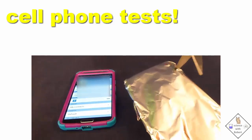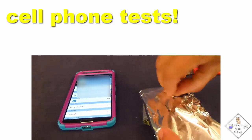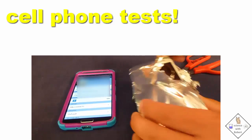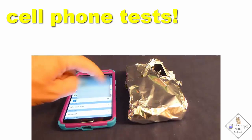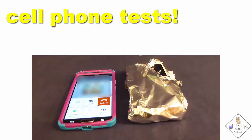What if we make a hole in the aluminum foil and try it again? Holes are bad — even small ones in a cell phone signal blocker.